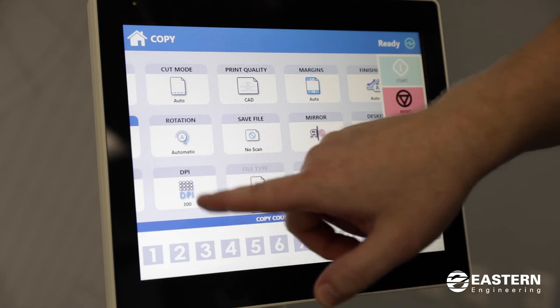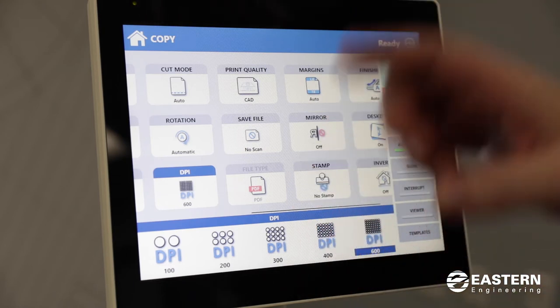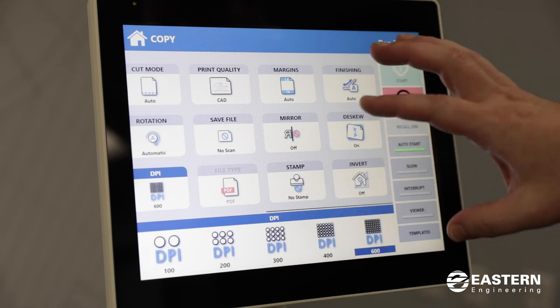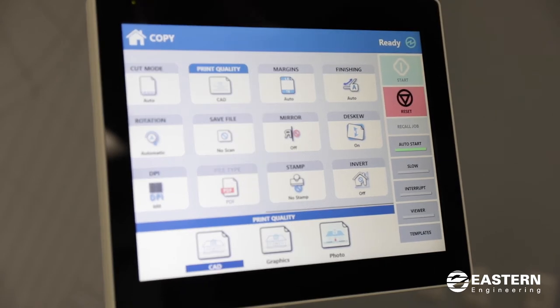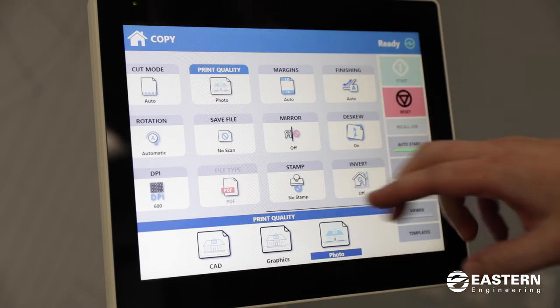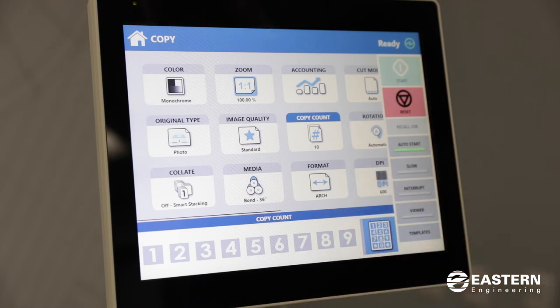DPI is how high the resolution is on your copy — you can change that all the way up to 600 if you like. There's also an option where you can run a hard copy and have it scanned to a PDF at the same time. There are additional options for adding a stamp to your copy. There's an auto de-skew option that will help correct any crookedness in your scan. There's a print quality option to help improve the output of your copy — you can do graphics or photo.